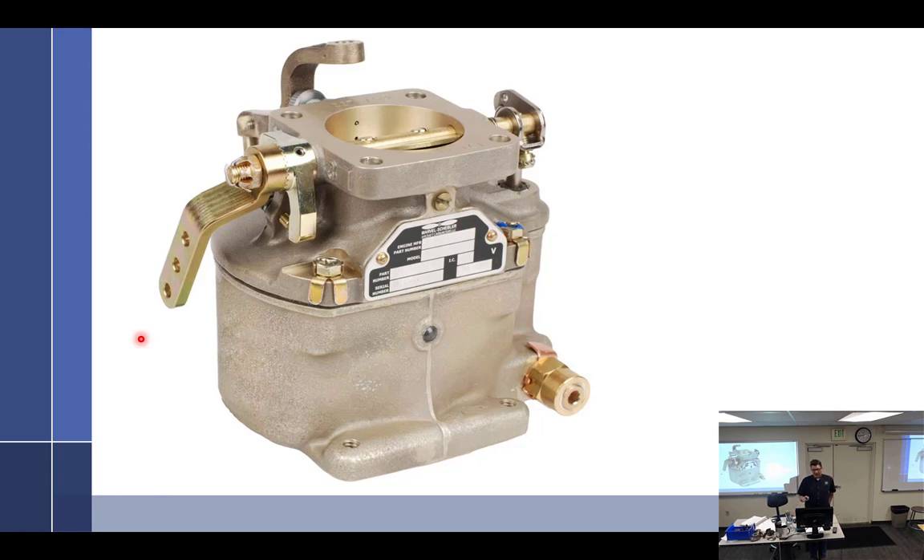Okay, that's idle mixture - then there's idle speed. Idle speed: there's a screw, and that screw creates a stop for the throttle arm to butt up against. The more you put that screw in, the more it holds the butterfly valve open and the faster it goes. Turn it the other way and it slows down. That's it - that's idle speed. Idle's too slow? Put the screw in. Idle's too fast? Screw out.